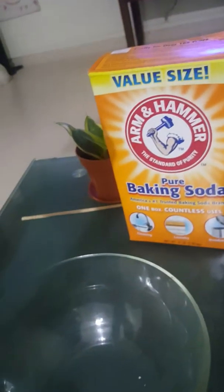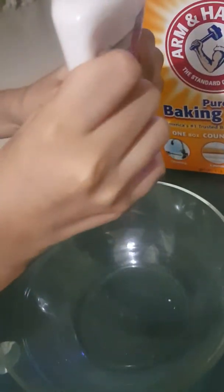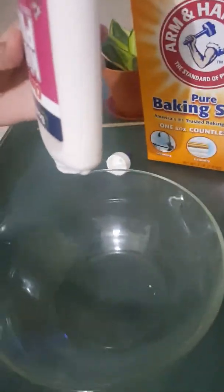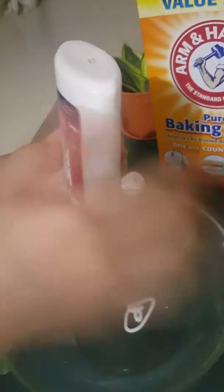So just open up your glue. I forgot to mention, you also need something to mix the slime in and something to mix with. I got a sharp stick to mix it.